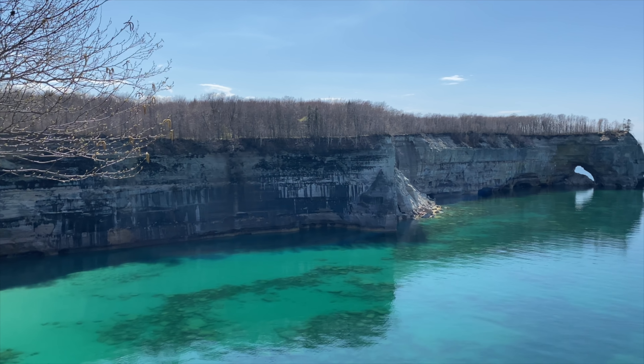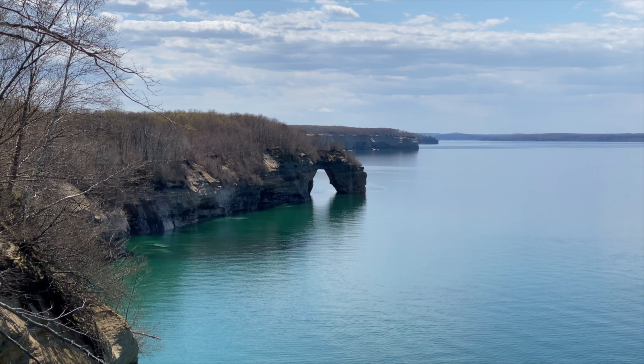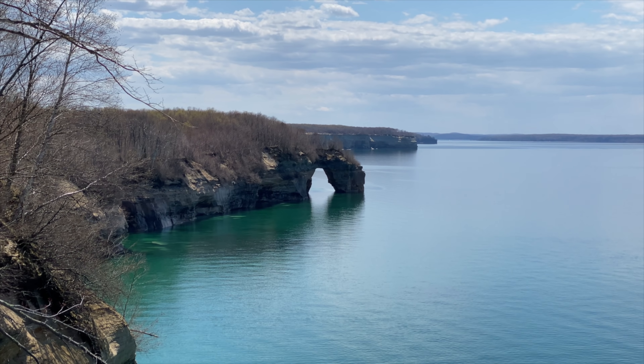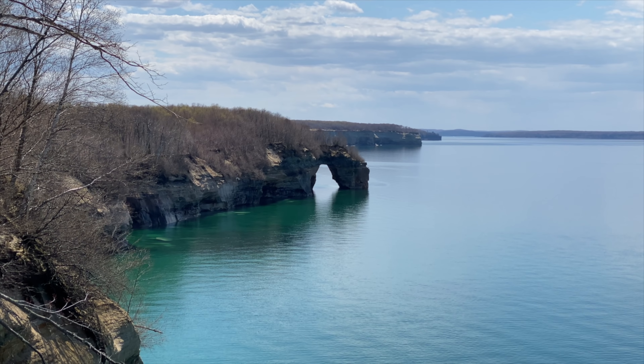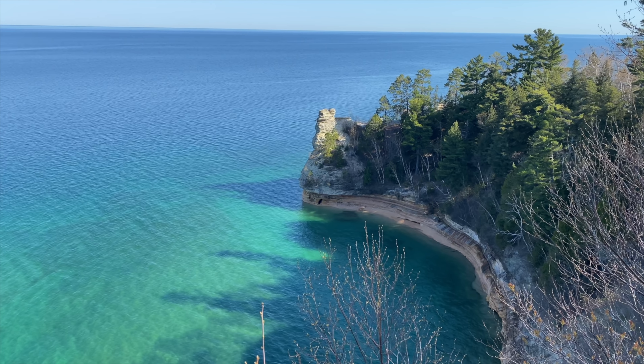What's going on guys, John Kelly here. I just got back from an awesome five-day trip with a bunch of really cool people to the Pictured Rocks National Lakeshore. It was a five-day backpacking trip full of all kinds of fun and amazing views, and today instead of doing a video with a list of tips, I'm just going to show you what I took with me. So let's get into it.